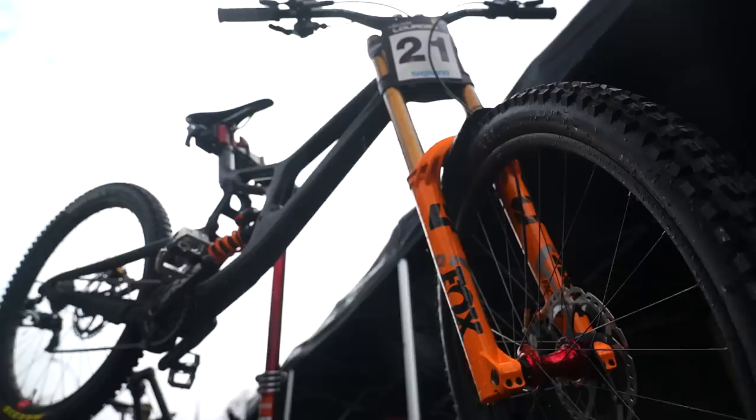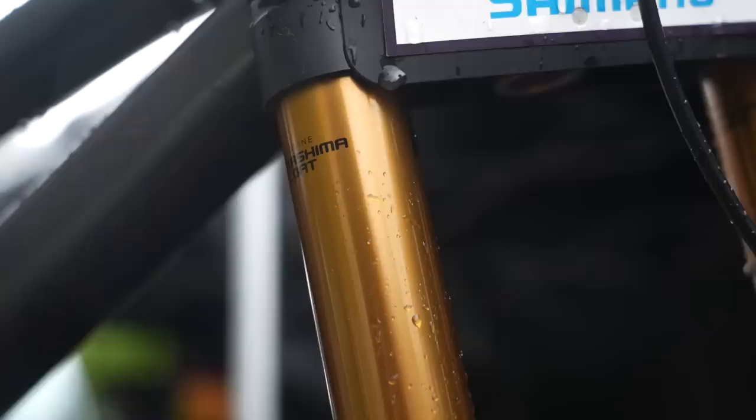Up front, we've got the Fox 40 fork in that 29er version. Jackson's running 71 PSI on the fork with four volume spacers — five is the maximum — and a Fox DHX2 rear shock with a 475 spring on there.